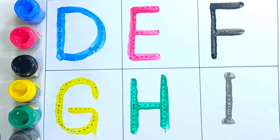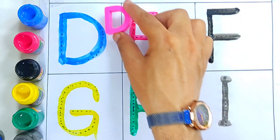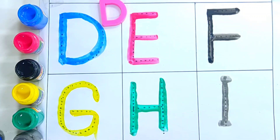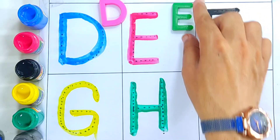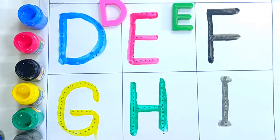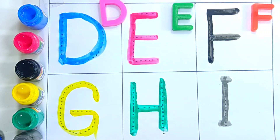Now we are going to revise. Let's make a revision. D is for duck. Letter D, D is for duck. Letter E, E is for elephant, E is for elephant. Letter F, F is for fish, F is for fish.